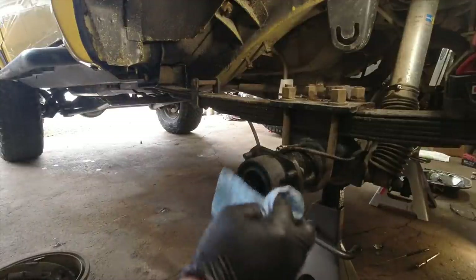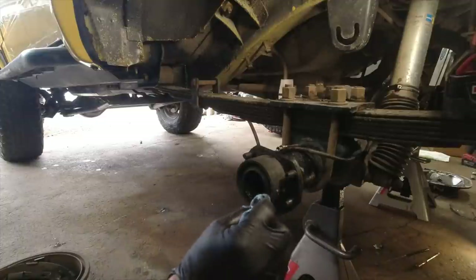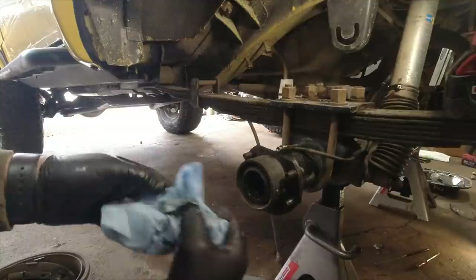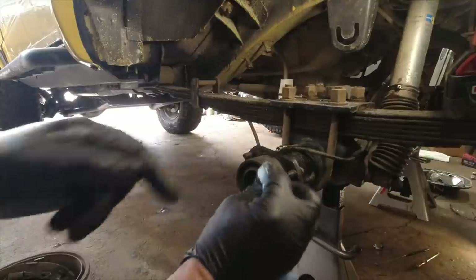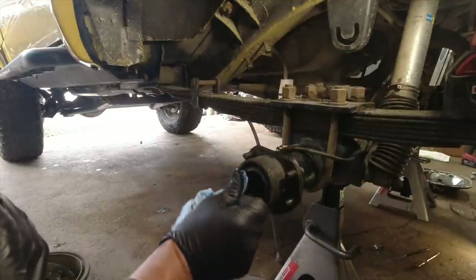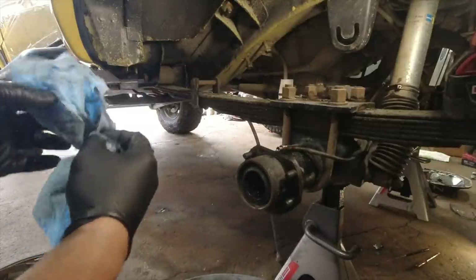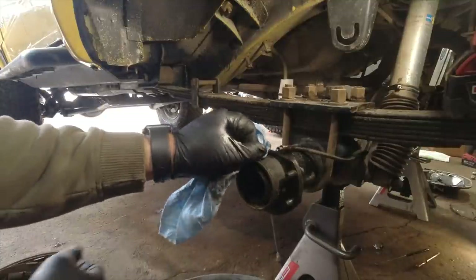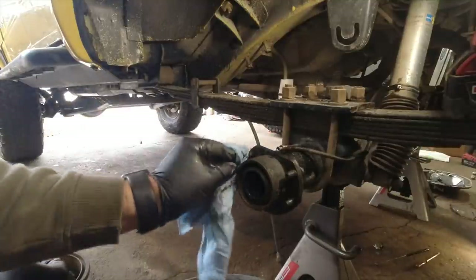I'm going to be replacing this axle seal anyway. If you're not replacing that axle seal, it's a good time to do it — especially if you have a locker that you had to mess with to get the axle shafts out. These are like less than $15 a piece. Just replace them even if they weren't leaking, because they always like to leak after you've messed with them.